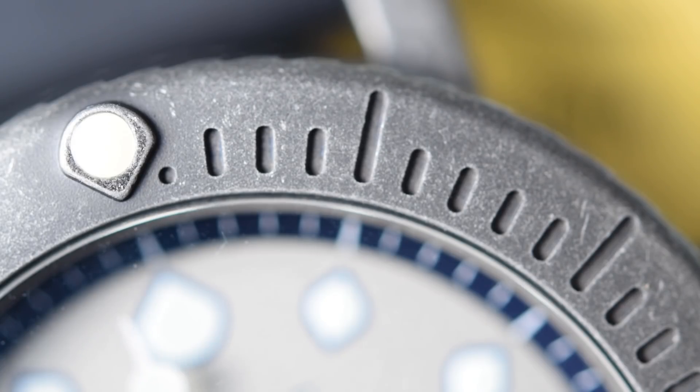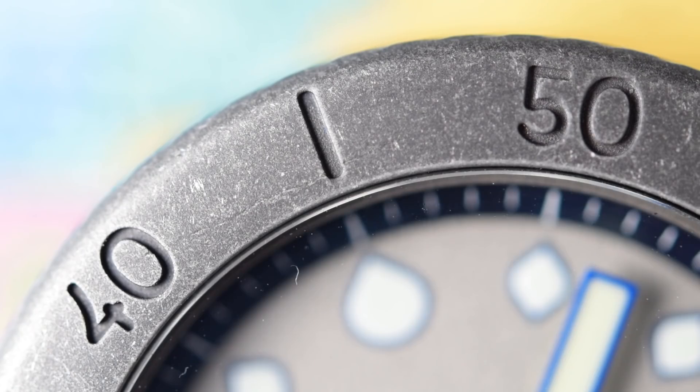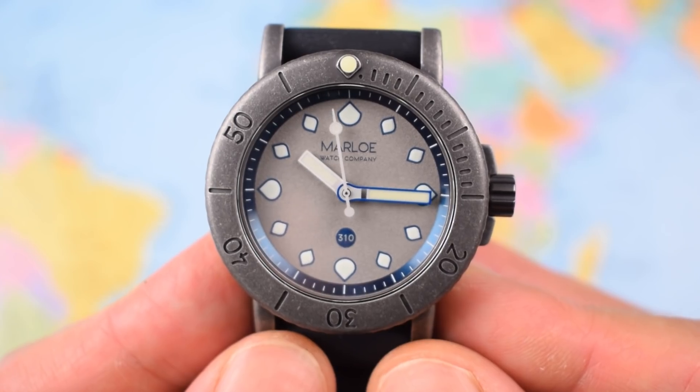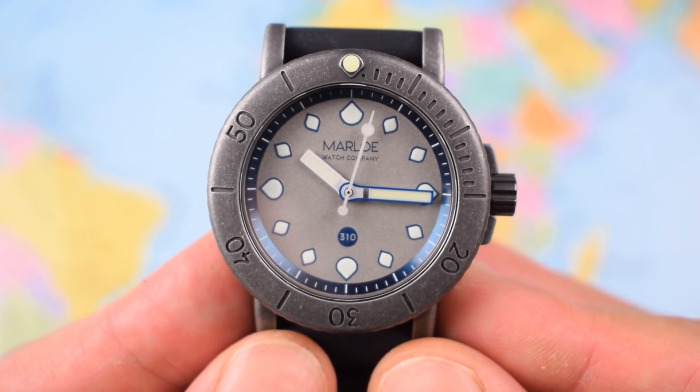Looking at macro shots of the bezel from the top — as you can see, there's no aluminium or ceramic insert. It's deep-etched. And I think it looks great — kind of a steampunky vibe with the distressed coating, the deep etching, and the metal-on-metal look. Very attractive. Though I'm not sure how legible this watch would actually be if you were at the bottom of a loch. Those 1-to-15 indents will be there forever, but at arm's length in a dark environment, I'm not sure you'd be able to spot them all that easily.